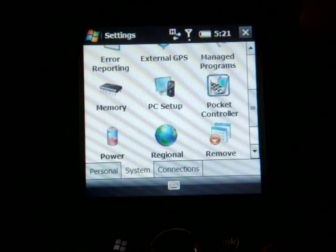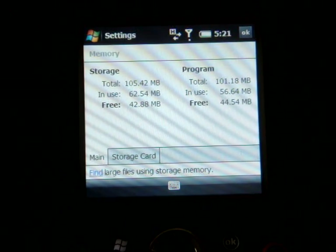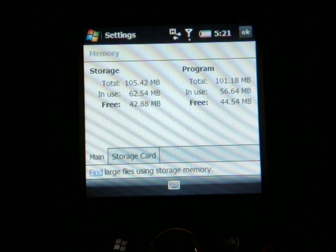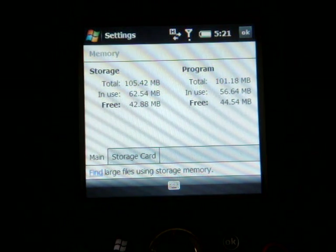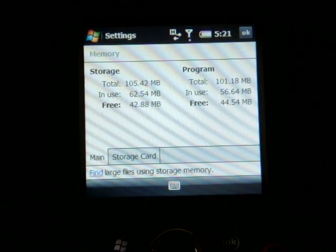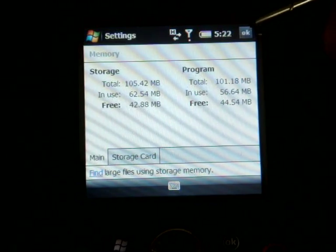Let's check out Memory. We have a bunch of programs open right now. The Treo Pro only has 128 megabytes of RAM, which is enough, but if you're doing a lot of multitasking — using Opera, email, navigation, and other programs simultaneously — you're going to run pretty low and the device may get kind of slow. I'll talk about performance more in the review.